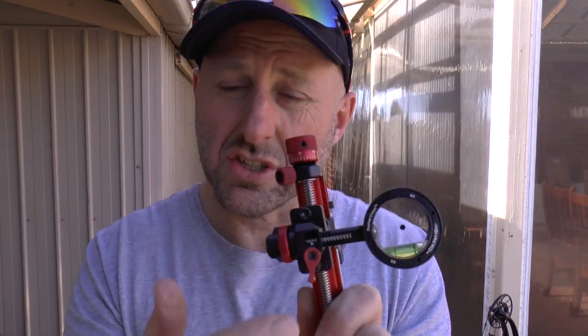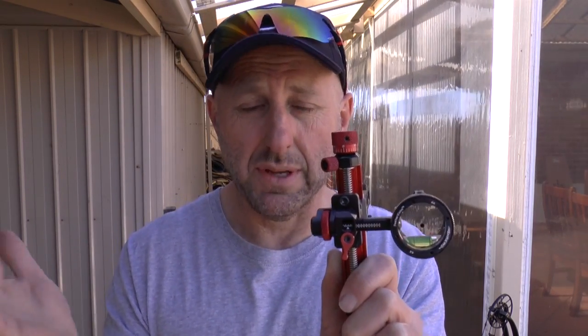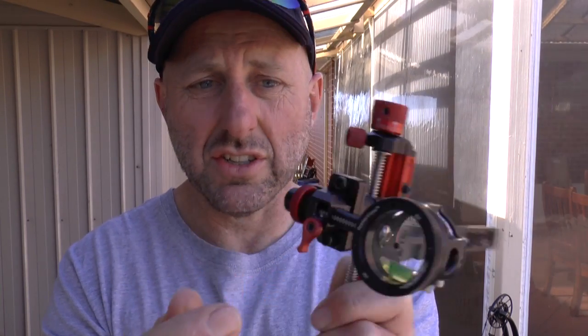The other point I'm going to make with this sight is if you want to change your scope — let's say you've got a scope for indoor, let's say you're shooting clout archery, and you want to change your scope, or just want to change your scope for different situations. You might have one for field, one for target. It doesn't have a quick disconnect here to change your sight.